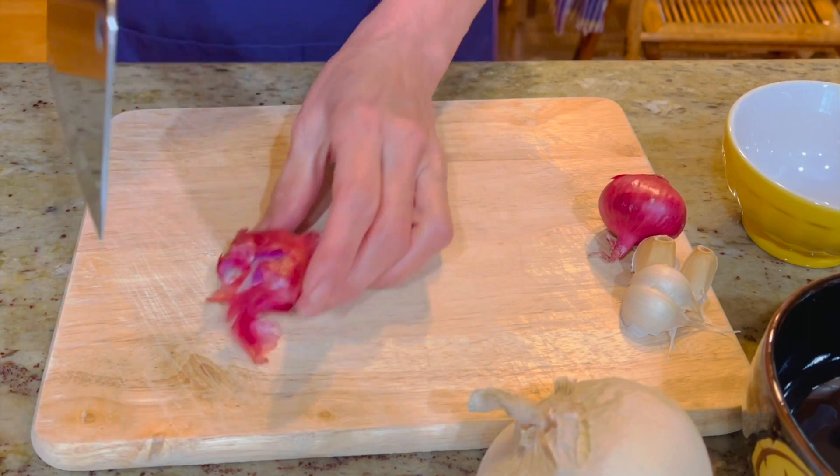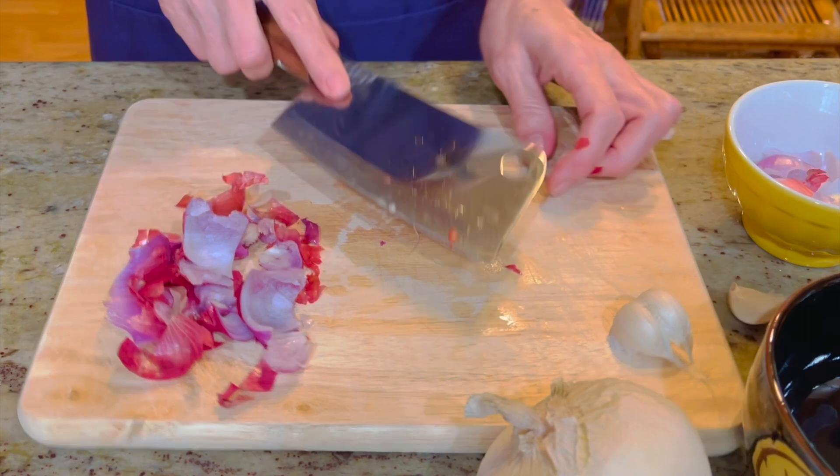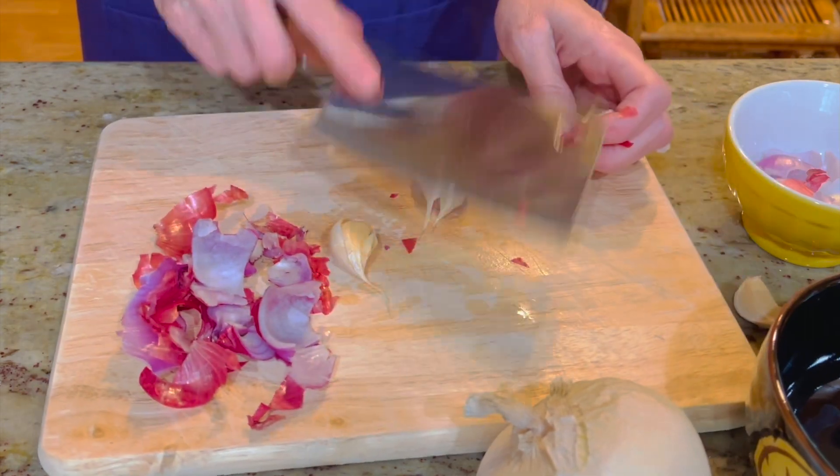Để làm một món ăn sáng đơn giản — taco cá mòi — trước tiên thì hành tím và tỏi lột vỏ và băng nhuyễn.